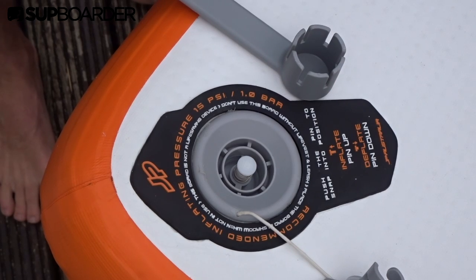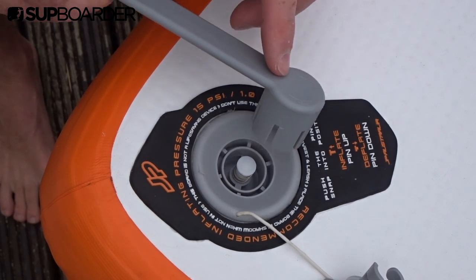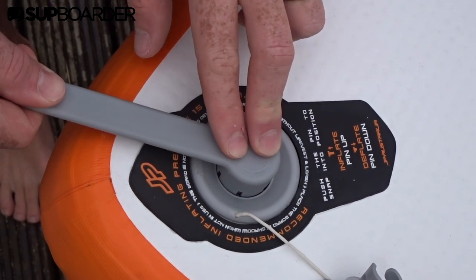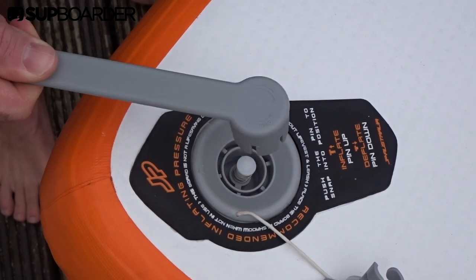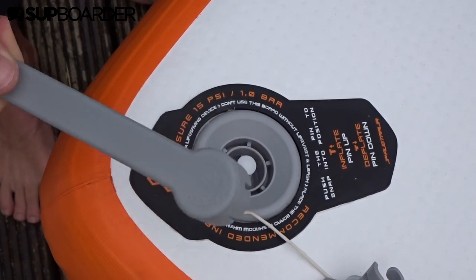This tool is shaped to fit your SUP valve, but a word of caution: not all valve tools fit all boards. So use the one that came with your purchase, or count the grooves on the valve and the distance between them to know which one you might need.